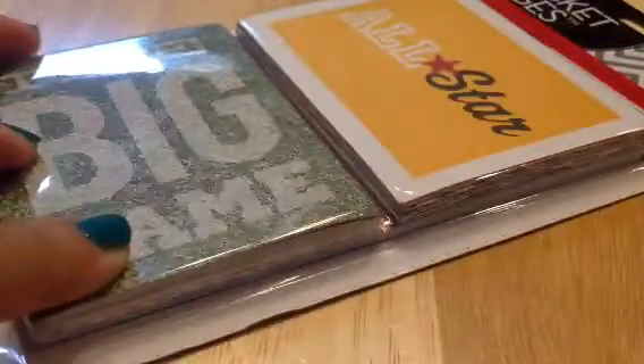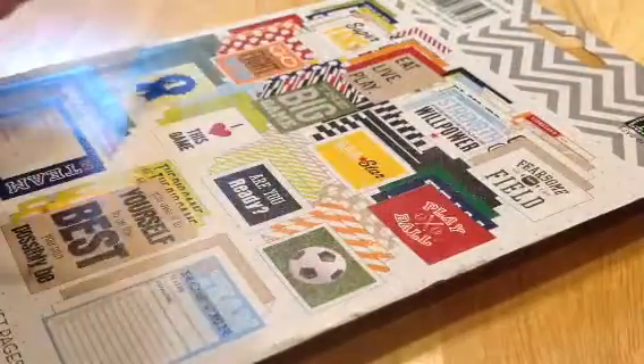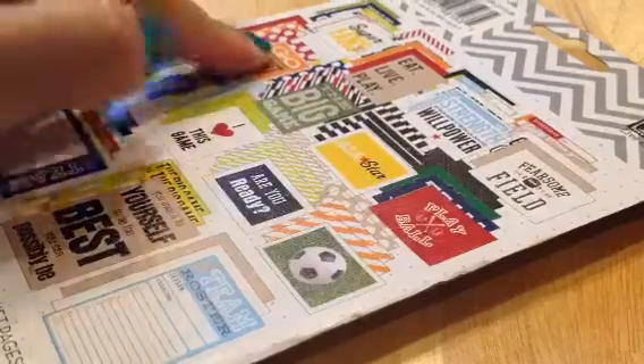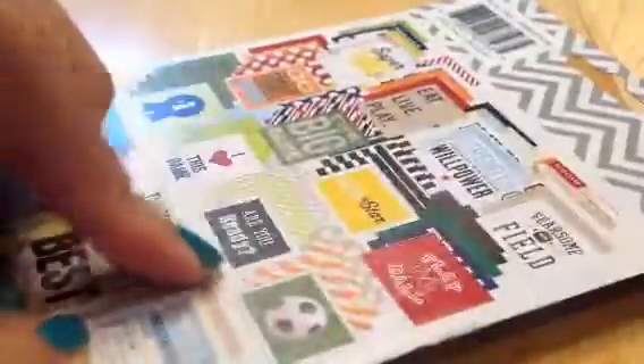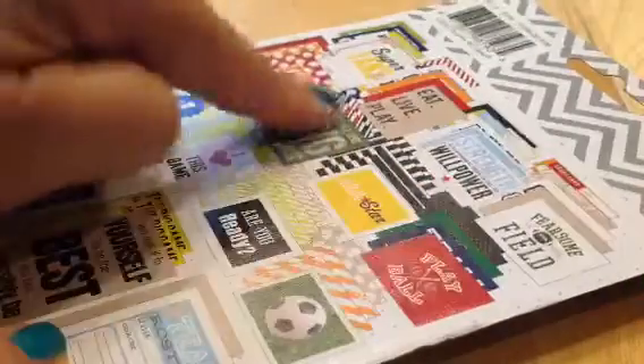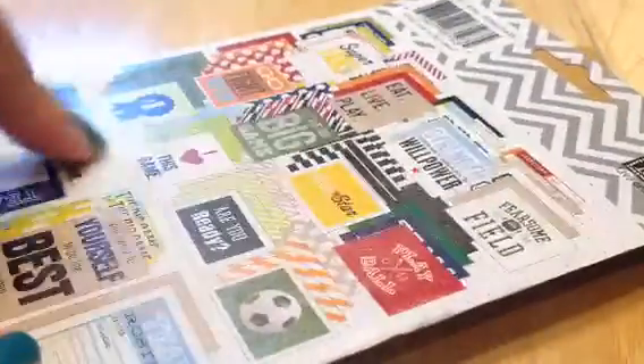Hi guys! So the other set I purchased was this all-star one, which I am in need of, because Aiden does do a lot of sports stuff — he does soccer and baseball, and he's done basketball and stuff like that. But I think this is a general set; they do have some specific ones, but they also have a lot of team spirit type of stuff. So let me just open this up, because I can't wait to see what's inside.